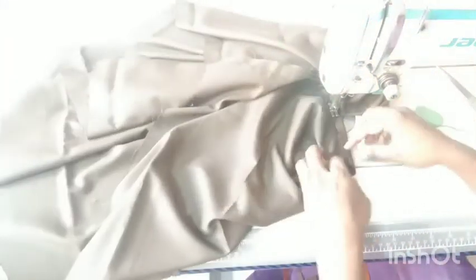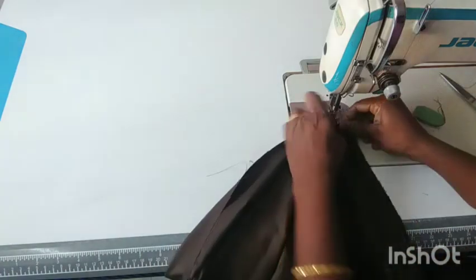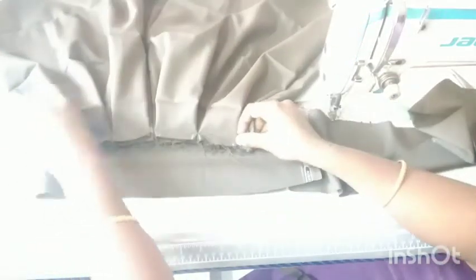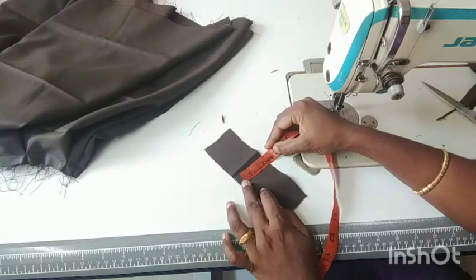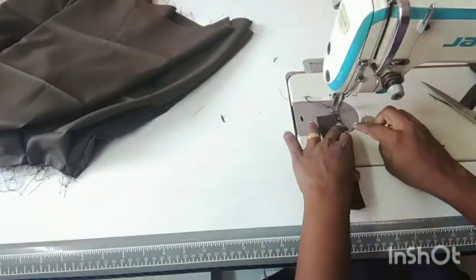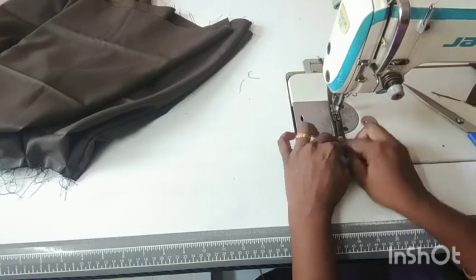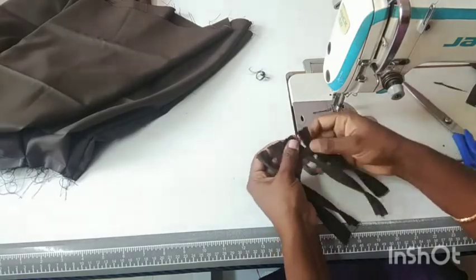The first one is to cut the needle into a slant line. The second one is to cut the needle in a slant line. Fold the two pieces. This is the first one folding — this is ready for 4 loops. Make the belt.